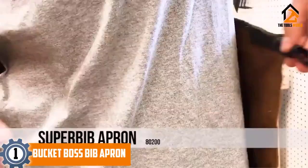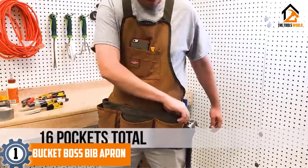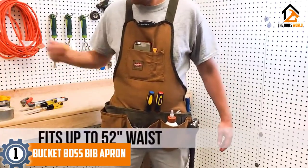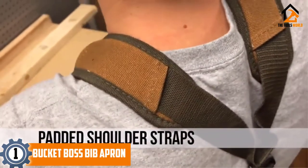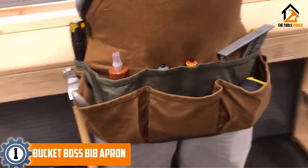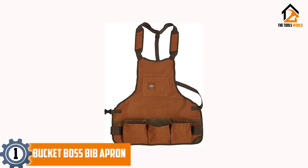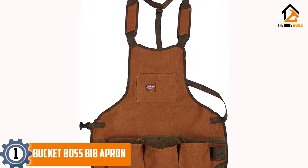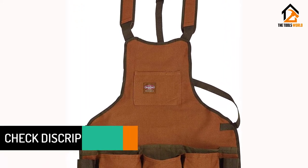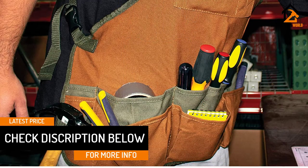And finally at number 1, we have the Bucket Boss Bib Apron. This tool vest offered by Bucket Boss is a good option for those who need a duckwear apron for working in a shop or garage. Users like the handiness of the workwear apron, but some do complain about the cheap quality. This product is made of 18-ounce duckwear canvas and is suitable for protecting you from flying debris. It features 16 pockets and two web-loop hammer holders. The quick-release adjustable belt fits waists up to 52. If you are looking for a duckwear apron that will stay up on your torso thanks to suspenders with padded shoulder straps, this might be a good option.